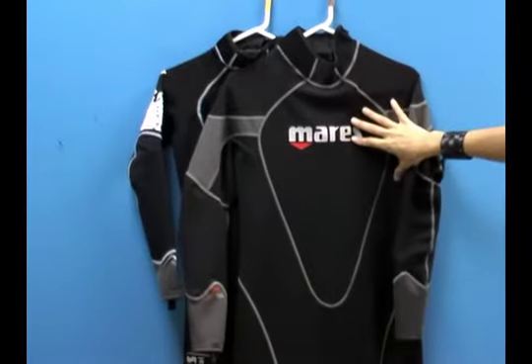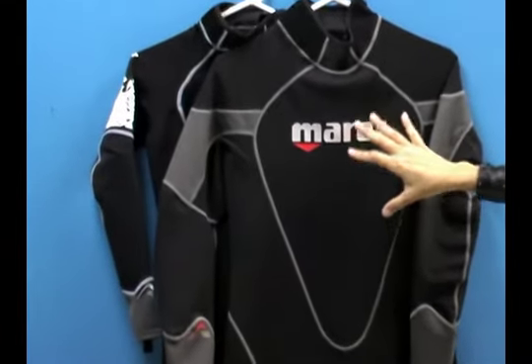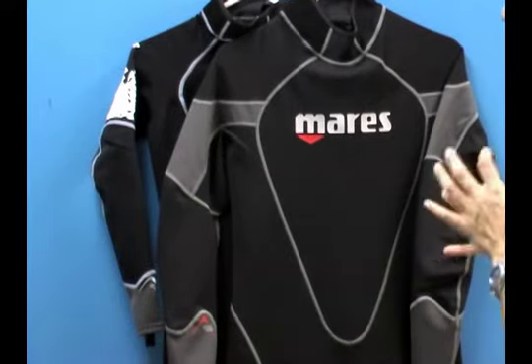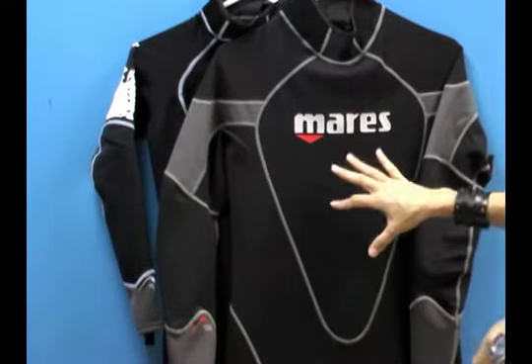Inside this particular wetsuit, the Coral, there's a metalite material on the inside and it has a heat retaining effect. Basically, once your body heats it up, it likes to keep the heat inside the suit so it keeps you nice and warm.